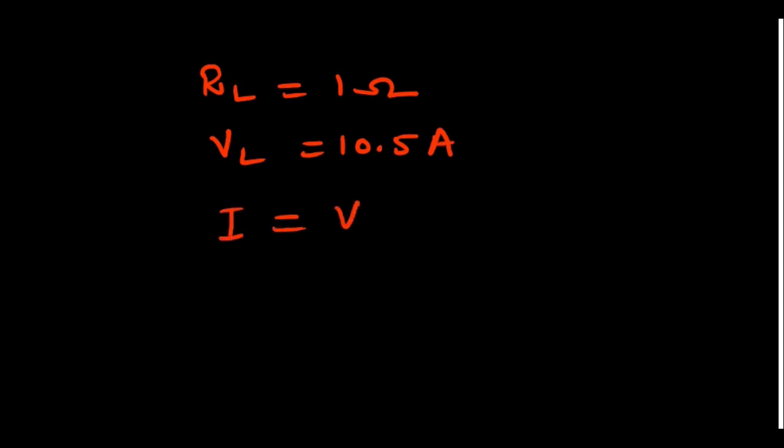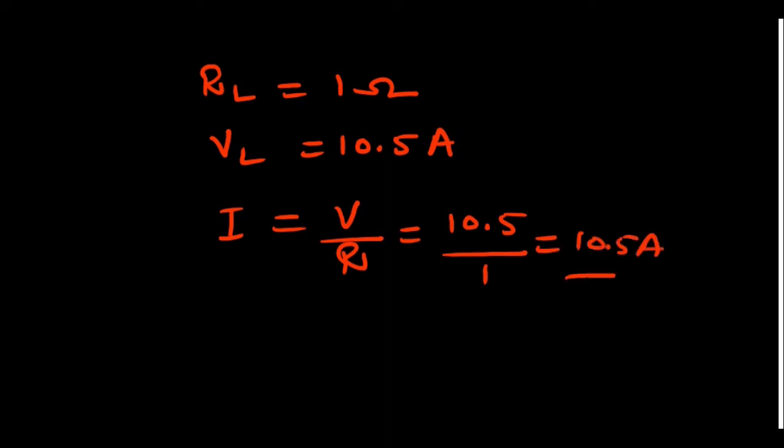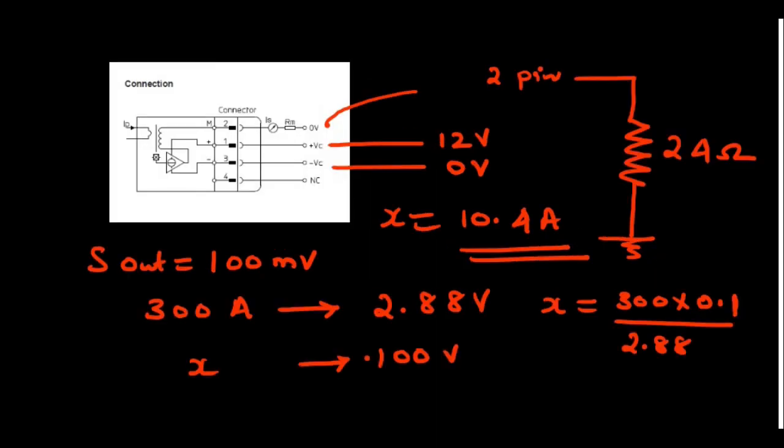To confirm whether this is correct: across the load, RL equals 1 ohm (the rheostat), and the voltage across the load was 10.5 volts. So the current I = V / R = 10.5 / 1 = 10.5 amps. This closely matches the 10.4 amps calculated from the sensor output, confirming the sensor reading is correct.